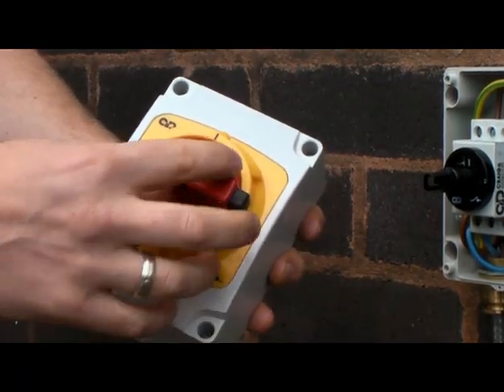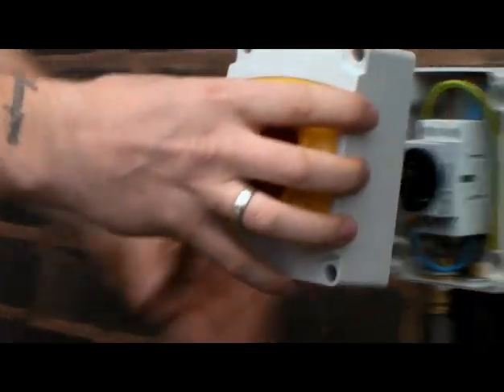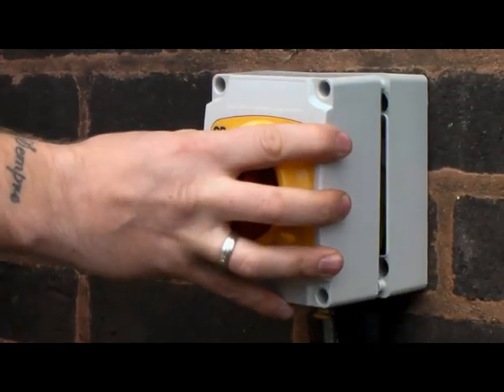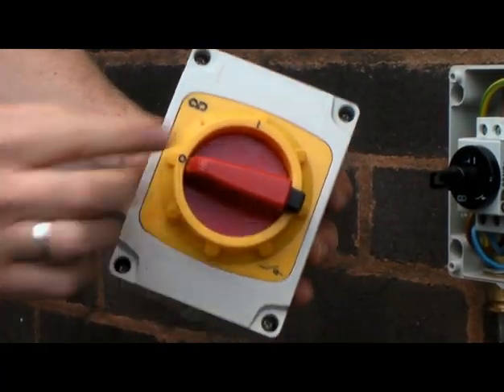Ensure the handle is in the off position. If the handle is found to be in the on position it will be impossible to fit the lid to the switch. With the handle in the off position the lid engages correctly.